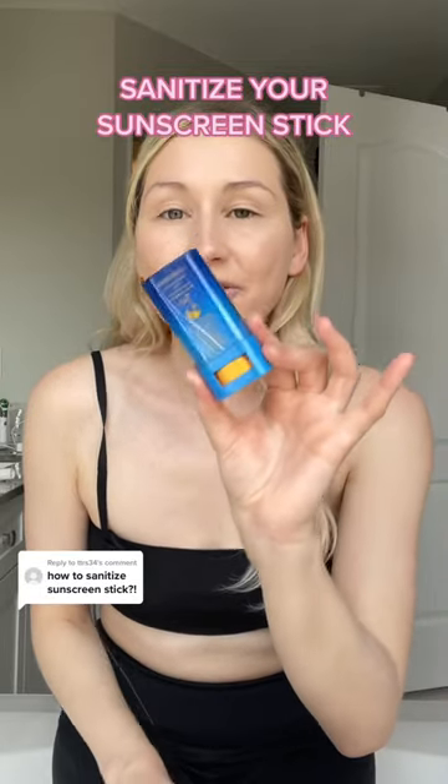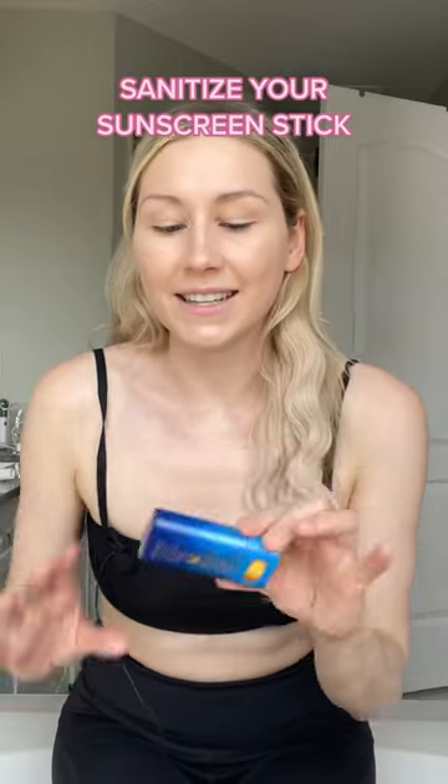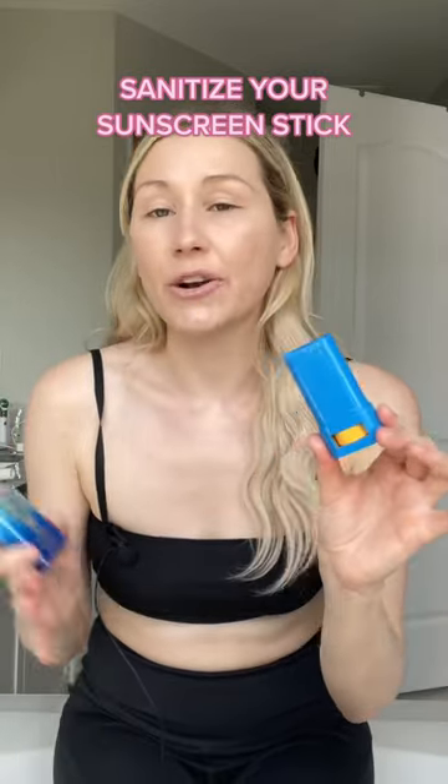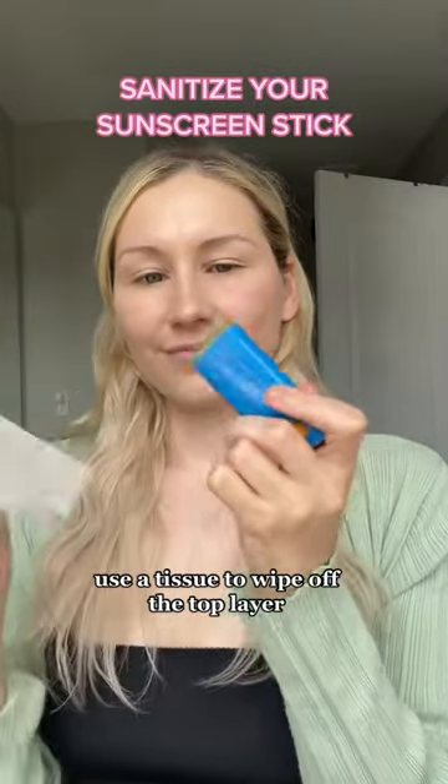Here are three ways that you can sanitize your sunscreen stick. You don't technically need to sanitize it — it does have preservatives in it. The reason I like to sanitize my stick is because I don't just use it on my face; I use it on my body, on my hands, on my feet, over top of makeup, on its own, and when I'm sweating.